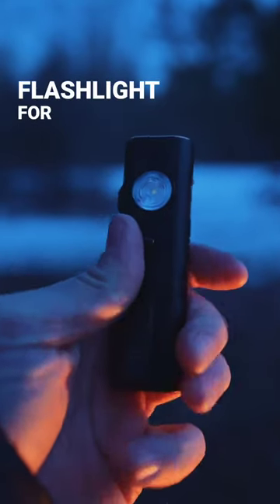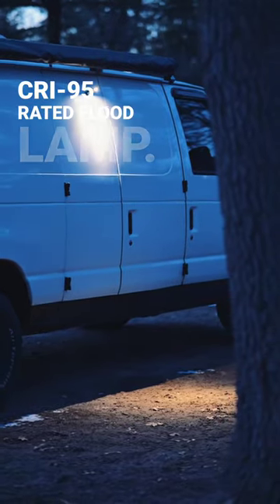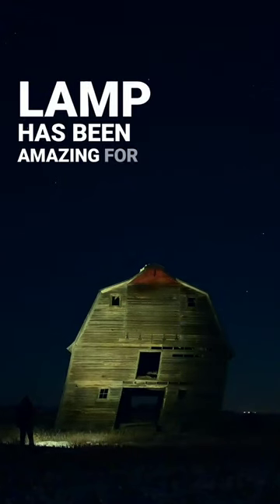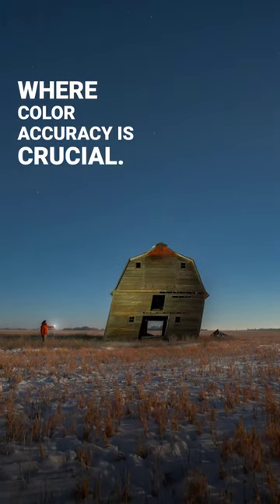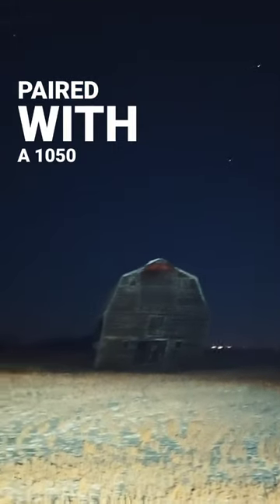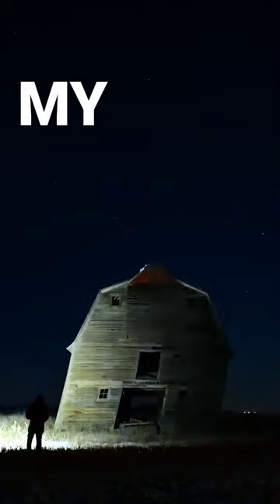I have finally found the perfect flashlight for photography. From its magnetic tailstock to its Cree 95 rated flood lamp, the flood lamp has been amazing for light painting or any other scenario where color accuracy is crucial. Paired with a 1050 lumen main beam with four power settings, it became an amazing tool to keep in my pack.